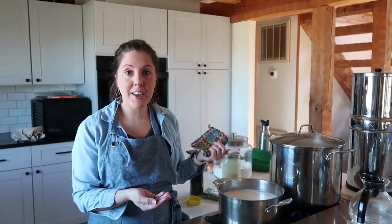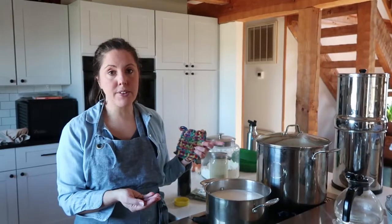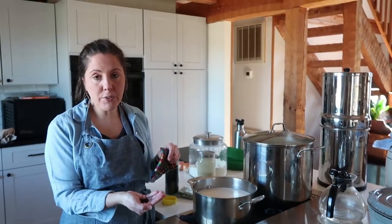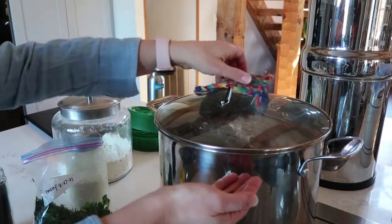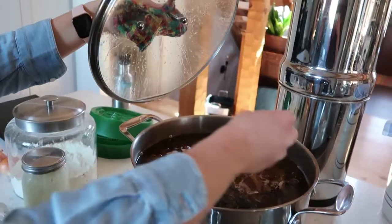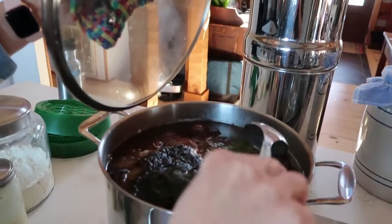Now it's the next day. My broth has been simmering for at least 14 to 16 hours. I'm going to turn the heat off and add a small handful of peppercorns and also some parsley from my freezer — this came from my garden. I never really measure these amounts, I just kind of toss some in. I'll put the lid back on and let it steep for at least 30 minutes, maybe longer, until I strain the broth.